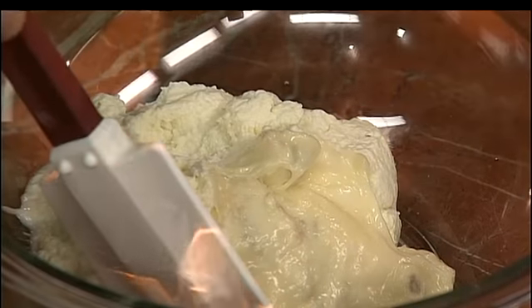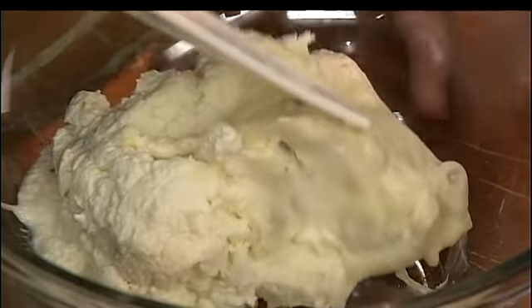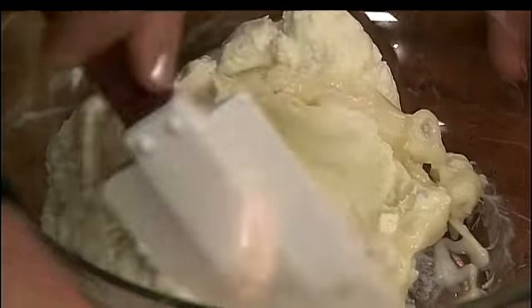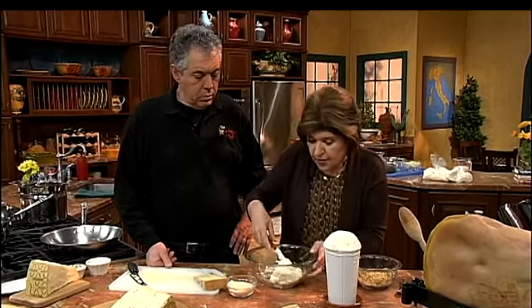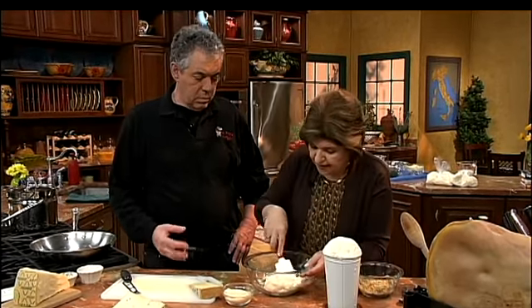Now we also have gorgonzola picante, which is a little bit sharper and drier — great crumbled on salad. But this gorgonzola dolce is what you want to use for this recipe because it's a very creamy cheese. I've put some of the gorgonzola in with the ricotta because the ricotta is pretty mild and the gorgonzola is going to give it a lot of flavor.